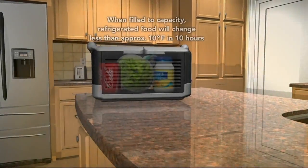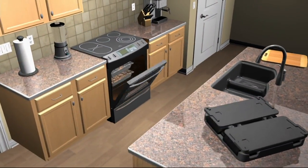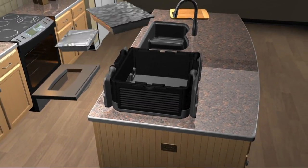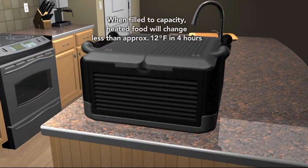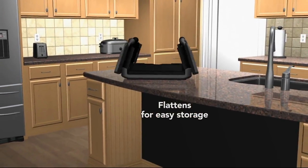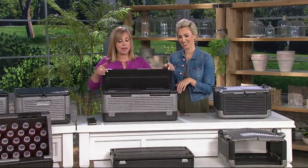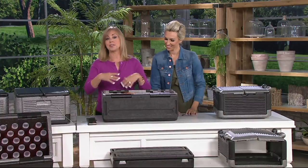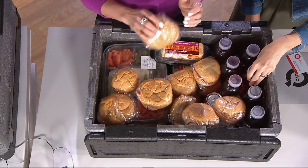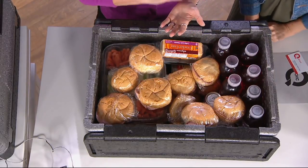How hot will it stay if you put your things in there? For up to four hours, it will only decrease 12 degrees if you have it filled to capacity. That's what the food industry recommends — don't keep things heated longer than that. For cold items, up to 10 hours filled to capacity, it will decrease only by one degree an hour, so it will only go down 10 degrees. Fill it to capacity to get that great cooling or heating effect. If you don't have food all the way to the top, put your reusable bags in there, get all the air out, and fill it to the top.